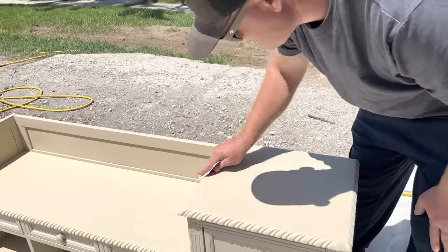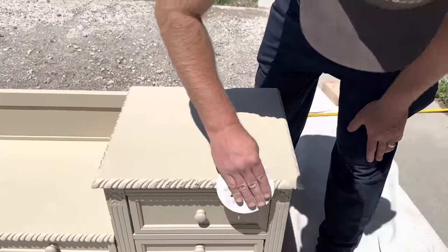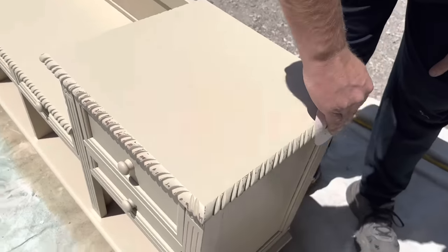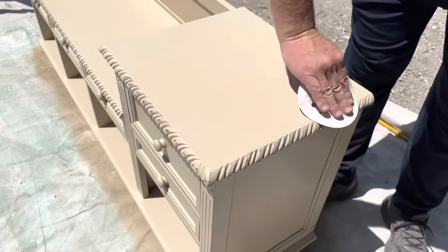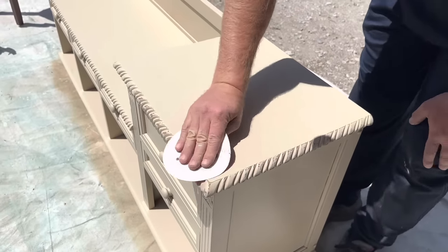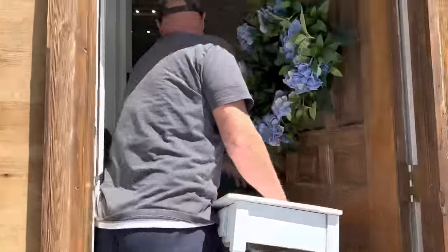Zev has 220 sandpaper and he's just going to lightly hit the edges to distress it and bring back some of that dark base color. 220 is the perfect grit of sandpaper for a light distressing — it doesn't ever really gouge it. The white little table we painted earlier is dry and ready to go into the shop.